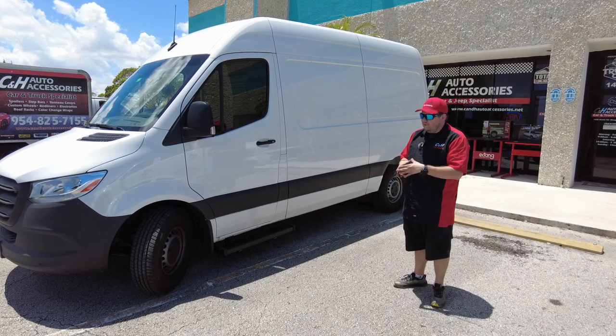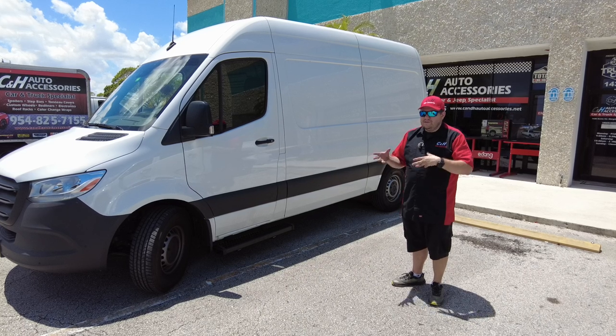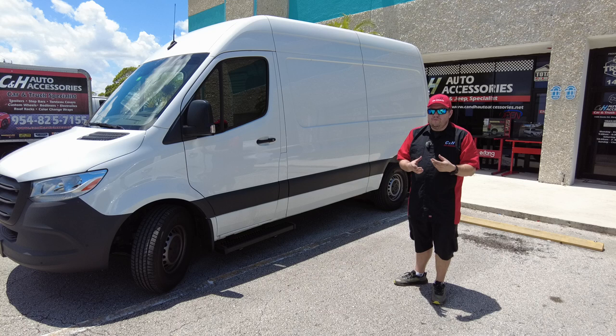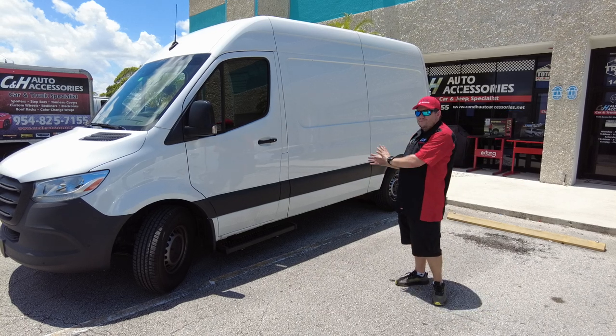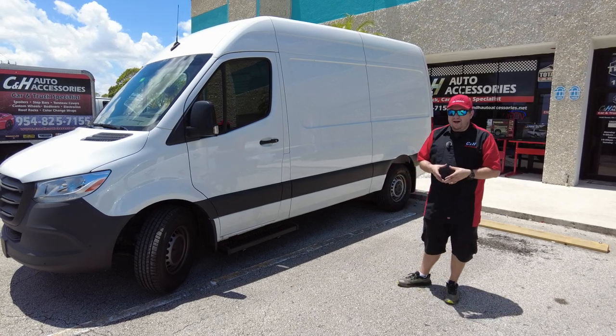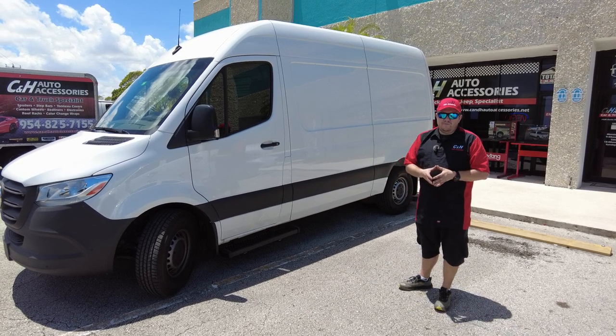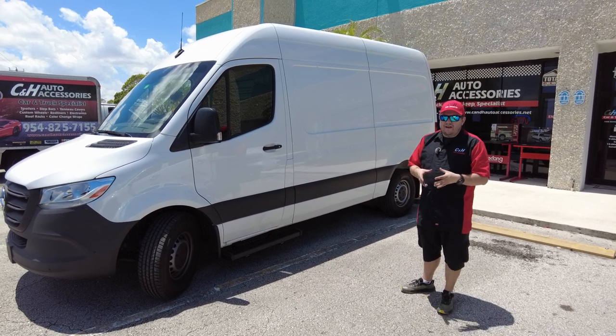Like and subscribe to the video. Also, if you guys go on the website and you're looking around, you'll notice now that Affirm is on the website. That means if you want to buy a bunch of stuff — if you're trying to outfit a van like this and you want to do a bunch of stuff at once because you just got your van — we now do financing with Affirm, so you can look at it on the website.